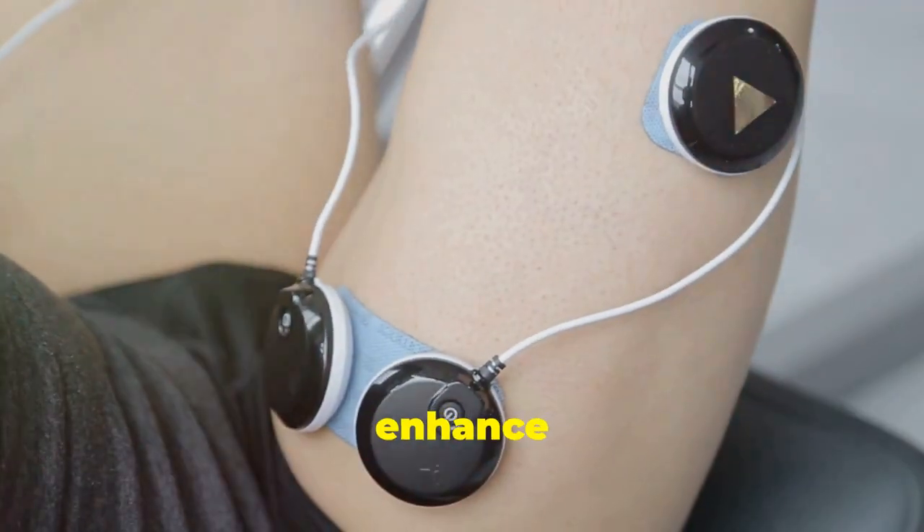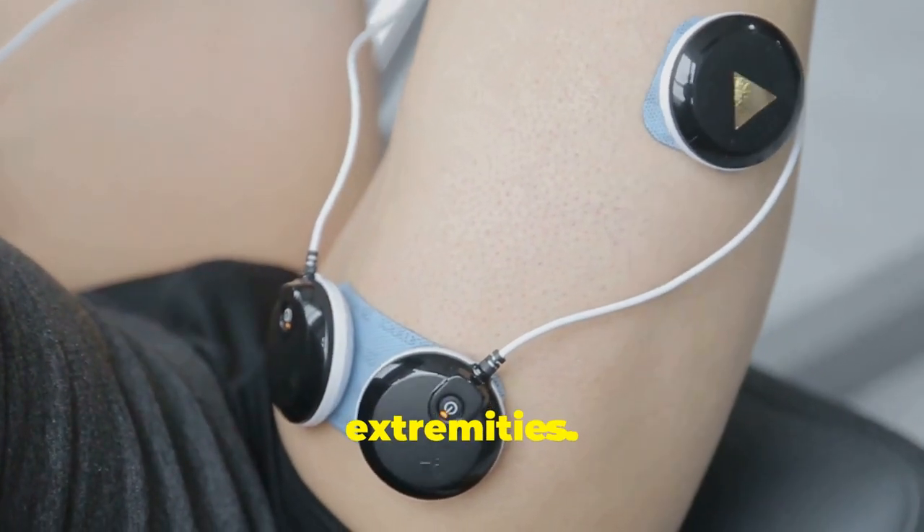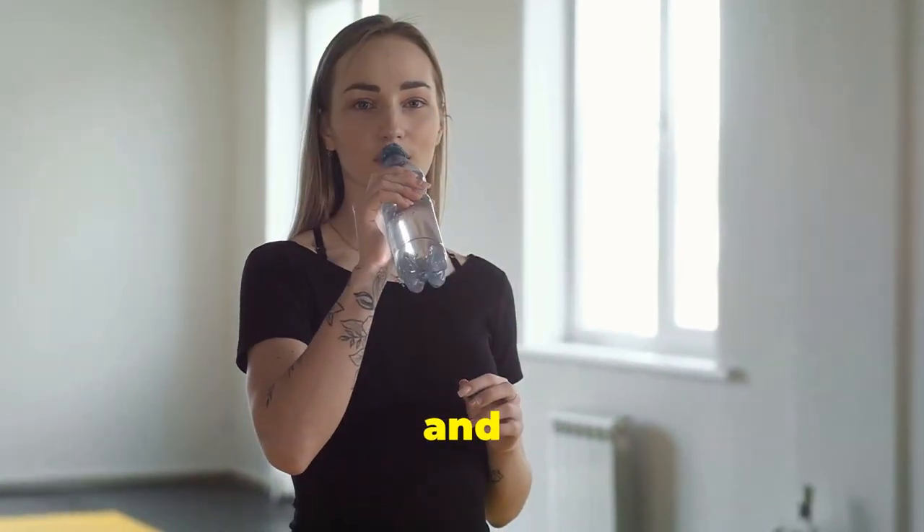Blood flow? Check. These plates enhance circulation, especially to your extremities. Better blood flow means better recovery and performance.